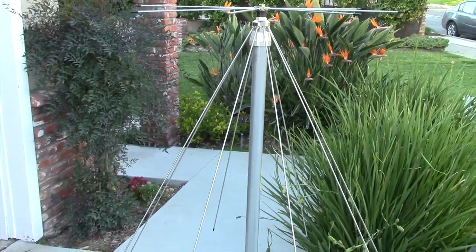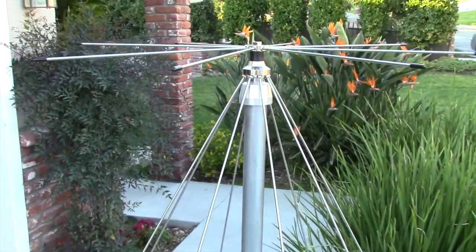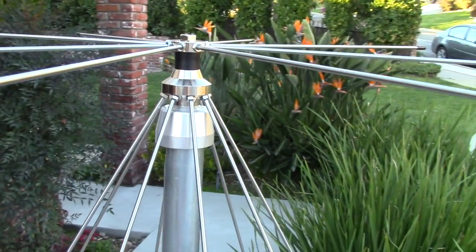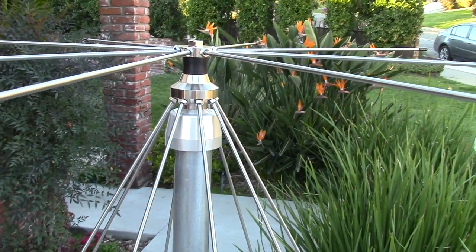I've now installed all of the vertical elements and the antenna is ready to go on the roof. Before we do that, I want to take a moment to briefly describe how this antenna works.